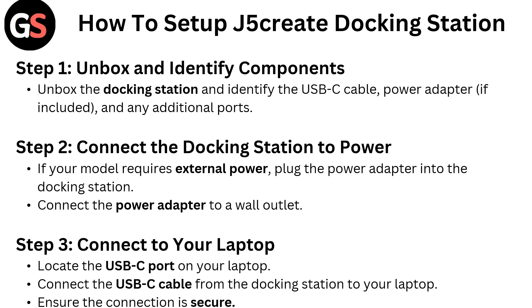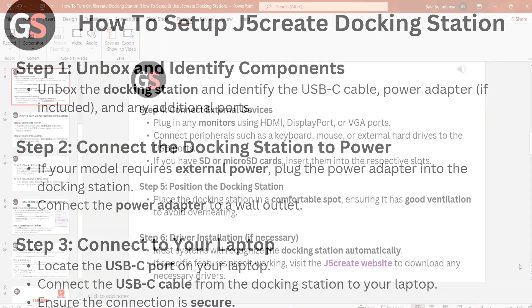Step 3: Connect your laptop. Locate the USB-C port on your laptop, connect the USB-C cable from the docking station to your laptop, and ensure the connection is secure.